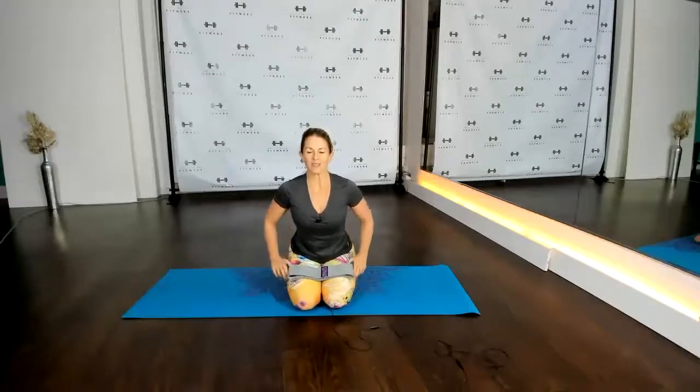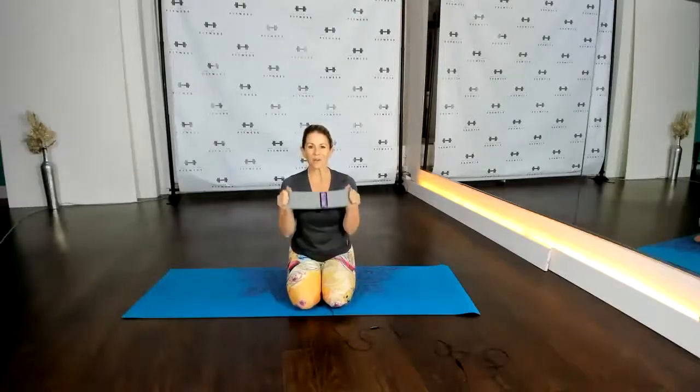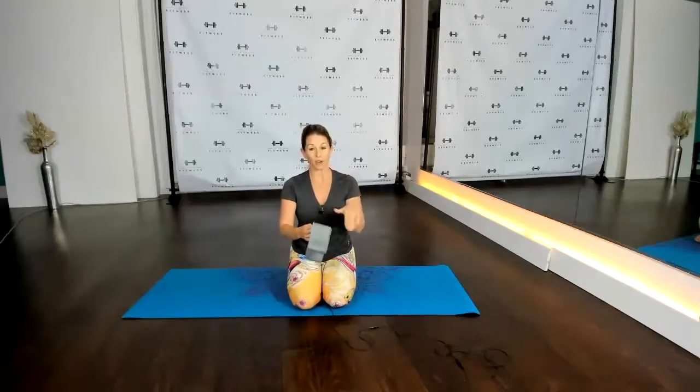Good morning everyone, welcome to Pilates with me today. We are using resistance bands, but we're not going to start with them — we're going to warm up first and then grab our resistance bands. Make sure you've got it nice and close by so it's quick to grab whenever you need to.